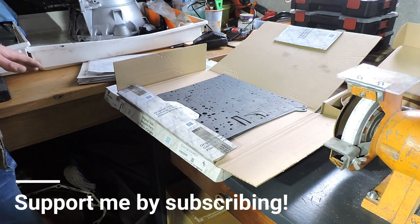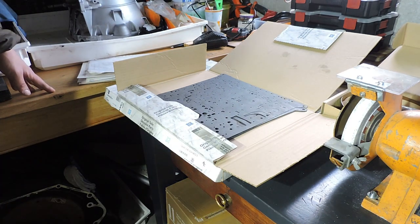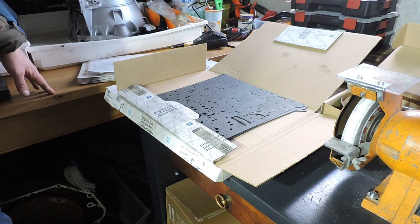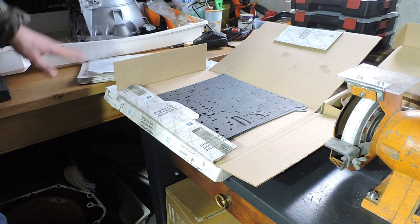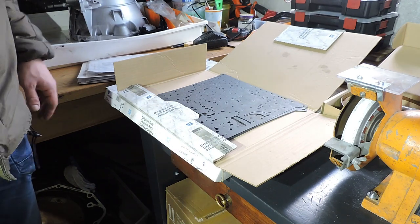Good afternoon guys, welcome to this second movie on the 5 HP 18 rebuild. You can see my 5 HP 18 gearbox housing right there — I sanded it lightly, degreased it, and painted it in silver so it looks new. I'm going to go over the parts real quick in this movie before I start the rebuild.